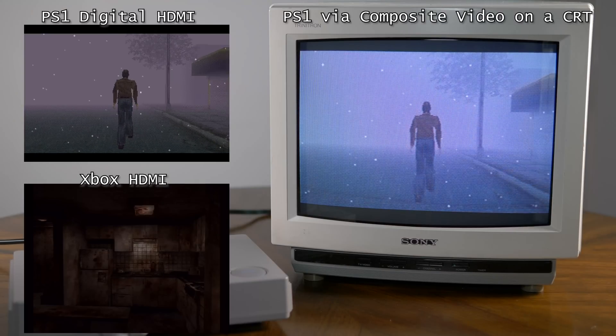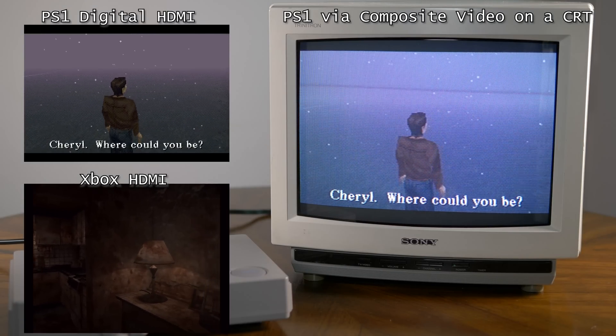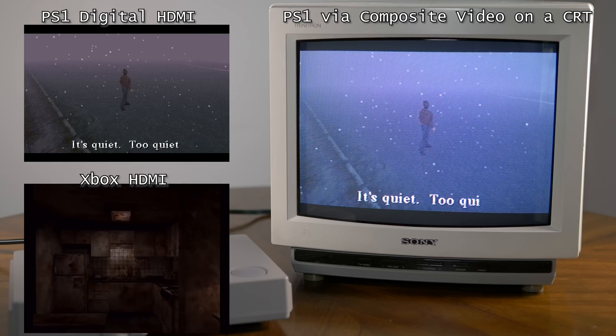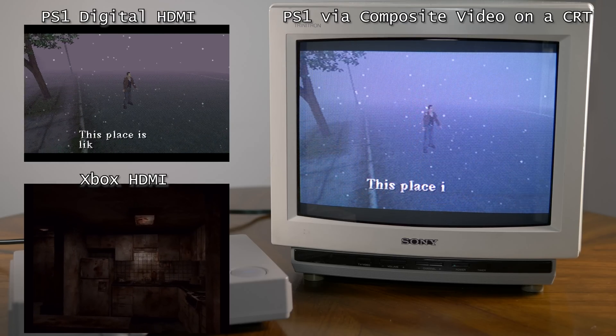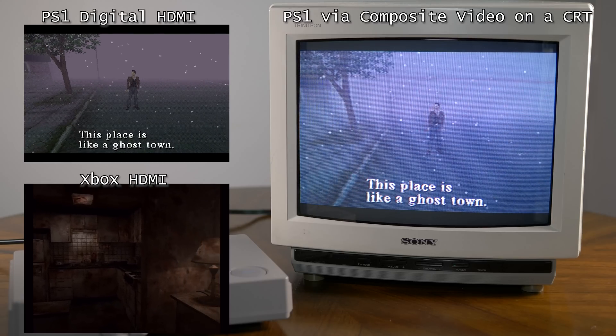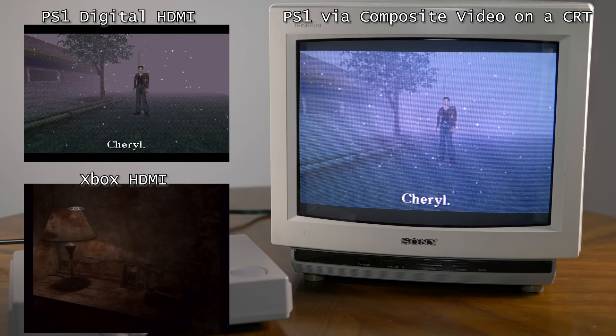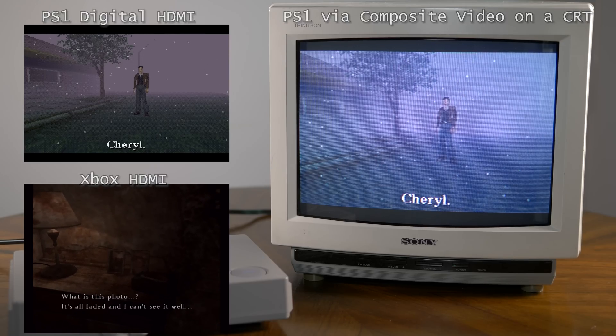Without the analog port, you would lose composite video and S-video support, but I really think Xbox games were designed to work on modern TVs. It's not like the original PlayStation with all that dithering that actually looks pretty good in composite video — I really think the signals translate very well to progressive scan modern TVs.